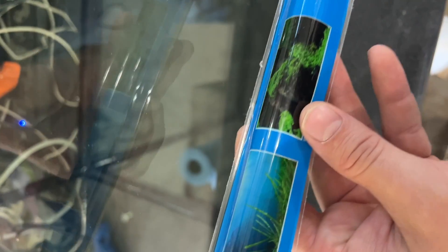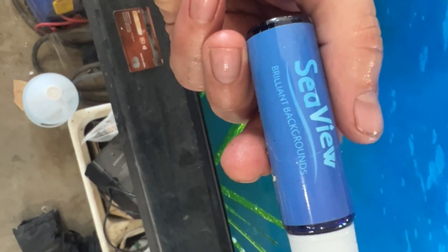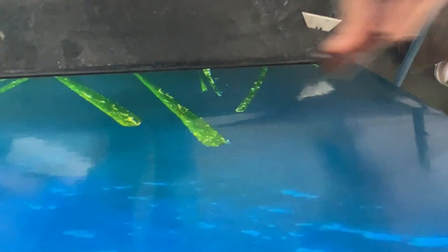I ended up getting this Seaview background from Berlin Backgrounds. Basically, you wipe it all down with an oily residue on the front side, and it makes a nice sticky oily layer. You're supposed to take a credit card and slowly move the bubbles out while trimming it as you go. When you turn it around, you have the finished background with no bubbles — though there are some tiny bubbles I've got to go back and work out.